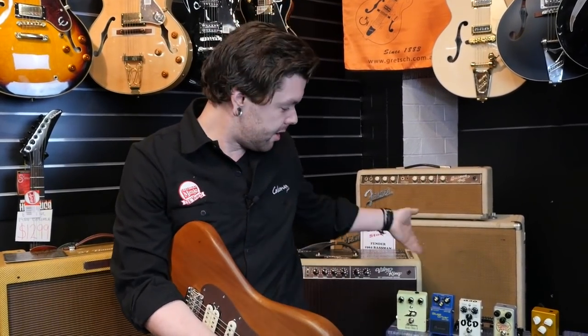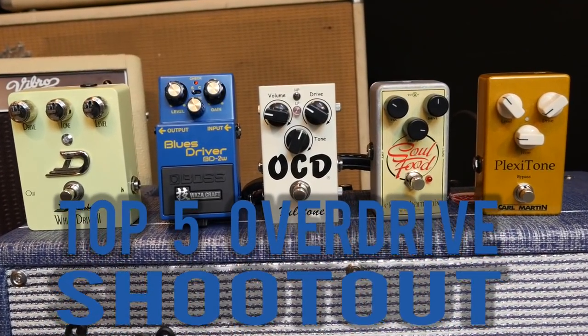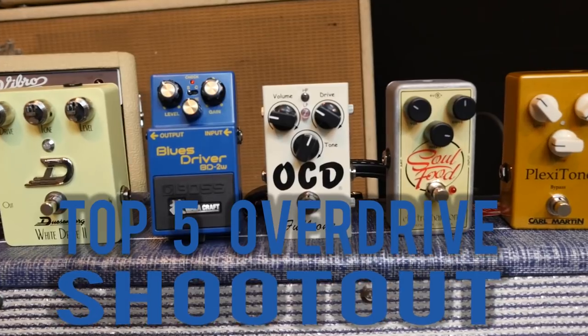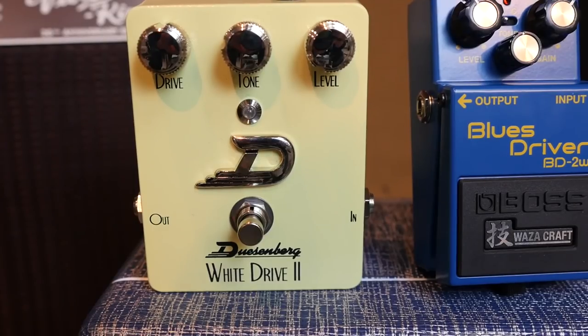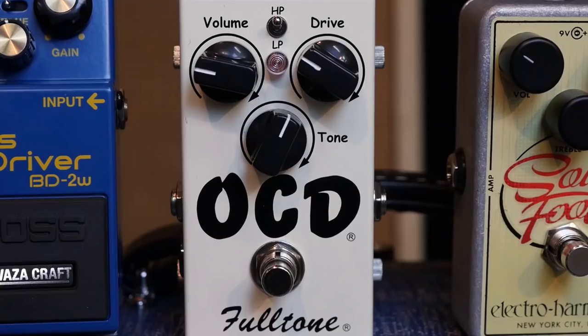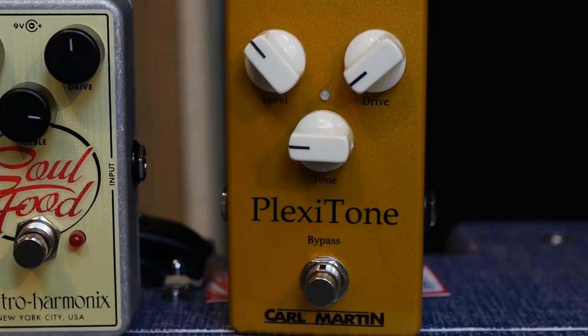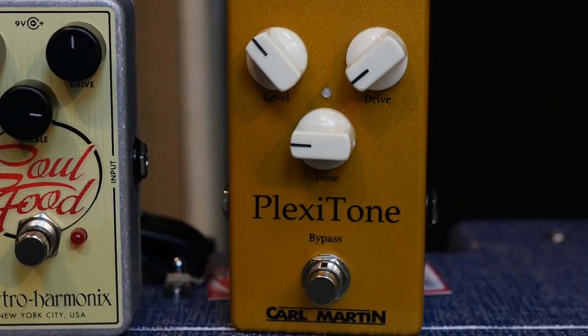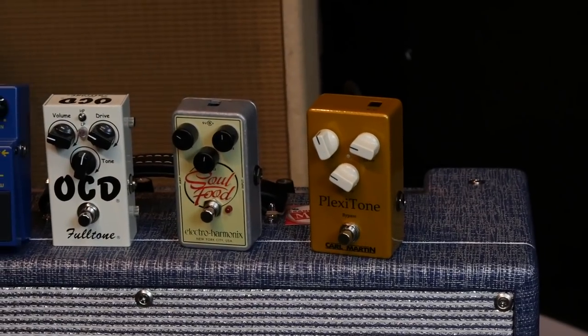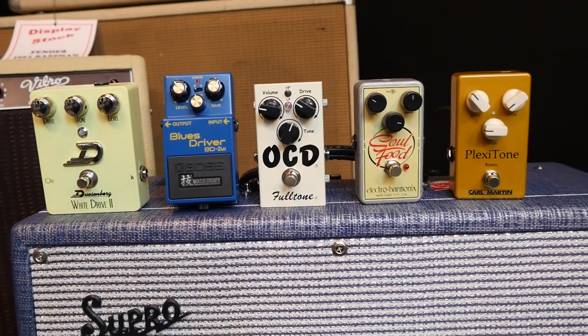Hi, it's Reece from Kramer Music here and today we're checking out my top five overdrive pedals. They are the Duesenberg White Drive II, Boss Blues Driver BD-2 Waza Craft, the Full Tone OCD, the Electro Harmonix Soul Food, and the Karl Martin Plexitone. So there they are in no particular order of preference — just a few overdrive pedals that cover a wide spectrum of different sounds.